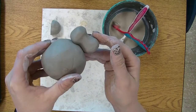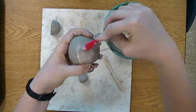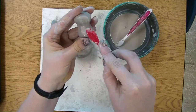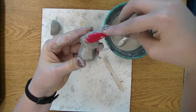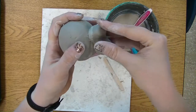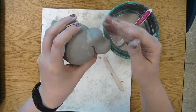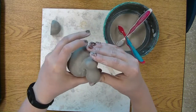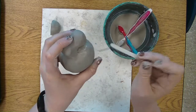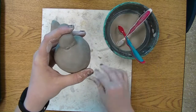Now we need to attach the head. Scratch-attach again with our toothbrush — score it really well on one side of that hollowed-out ball and then on the bottom of your head. When you press it together, press firmly and wiggle it into place really well so you know it's going to stay, but be careful not to let the body cave in. You might need a tool to smooth around the outside so you don't see any scratch lines.